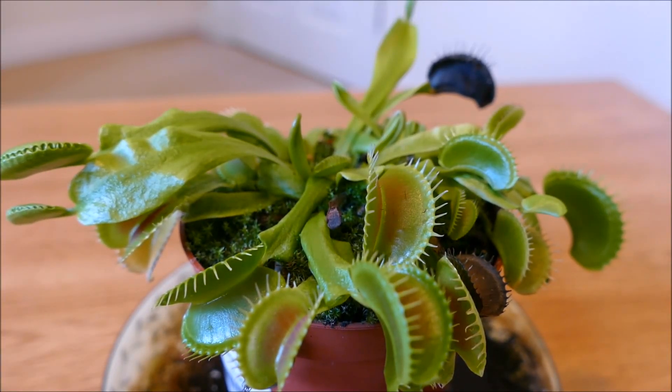Hello and welcome to Gardening at 58 North. In this video I'd like to show you my Venus flytrap and give you an update on how it's doing.